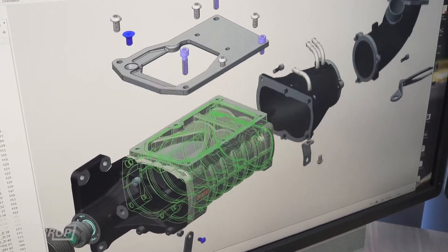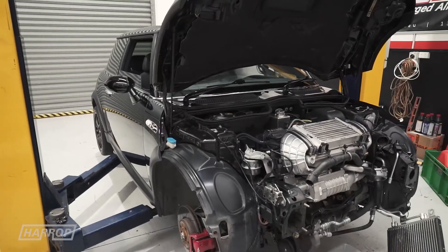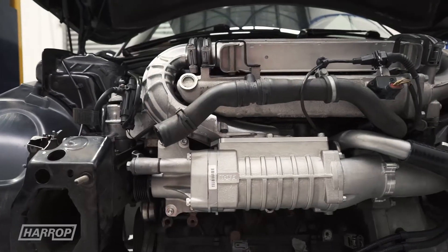Through extensive packaging analysis, Clayton, our R&D manager, has mounted our TVS900 supercharger in the OE position using the factory 6PK belt path and tensioner.